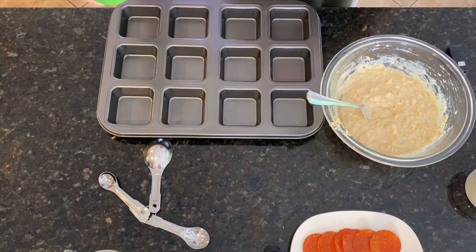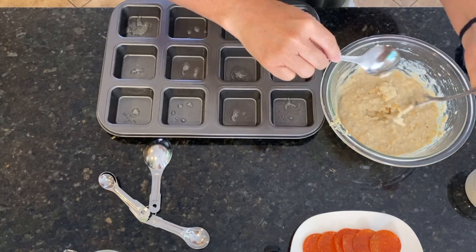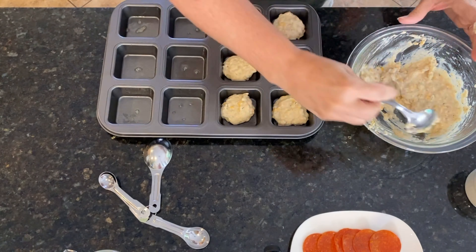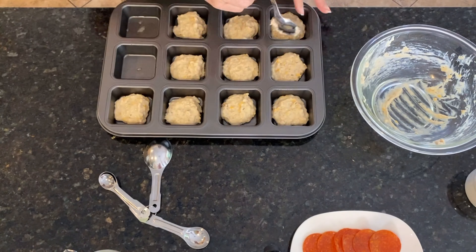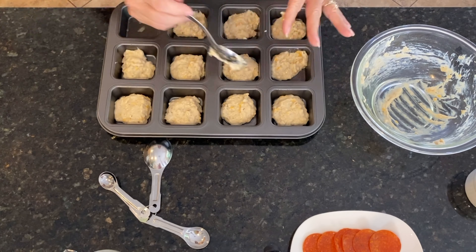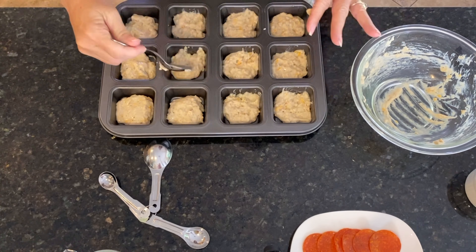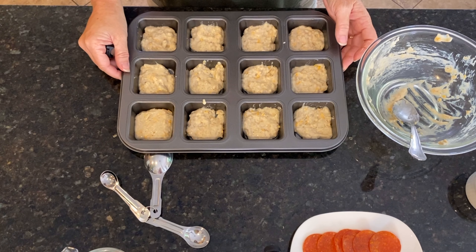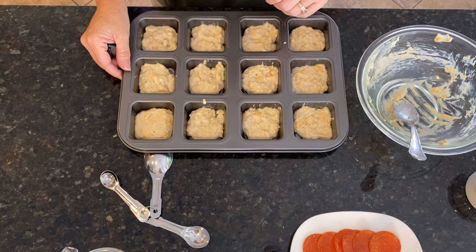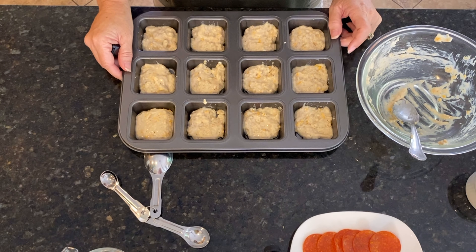Now what we're going to do is spray these and spread a little in here. Just try to get them spread as evenly as you can. I like them a little thinner because these are going to rise quite a bit when they bake. Let's pop these in the oven for that first 10 minutes and see what we got.